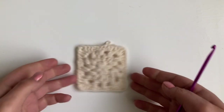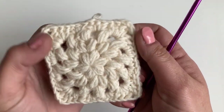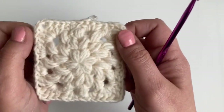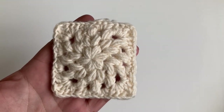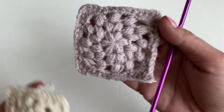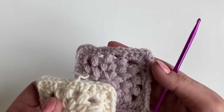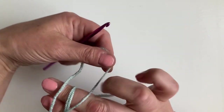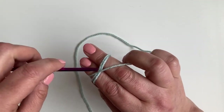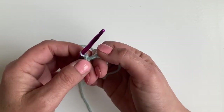Welcome to the Granny Square series. In this video you can learn how to make this cute puffy circle in a granny square. There's one in Moonstone from the Stonewash range and then there's a Mushroom from the Stylecraft range. I'm using DK acrylic yarn with a 4mm hook. I'll put the details in the description below.